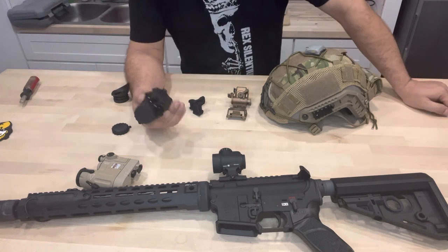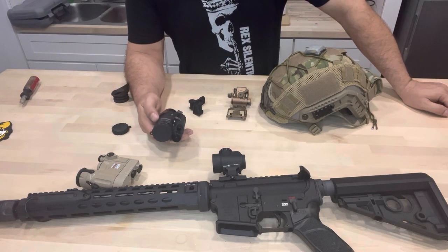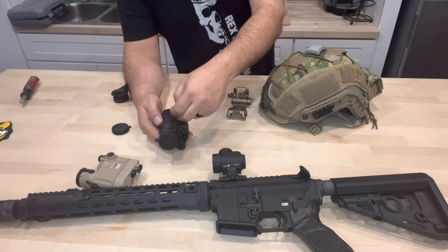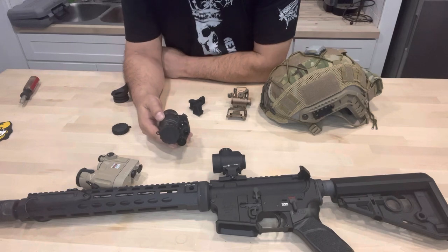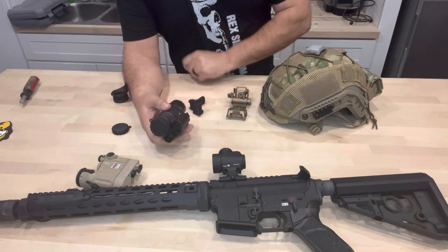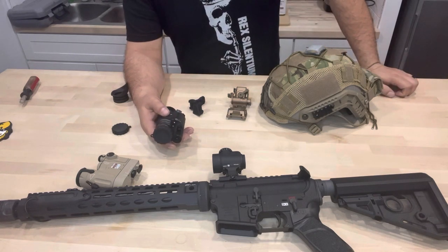The PVS-14, single tube, has a basic couple of parts. You've got your housing. Inside of your housing, you have your intensifier tube. Outside of your housing and your tube, you have your front optic and your rear optic. That's the basic gist of what you're going to get when you buy a PVS-14.